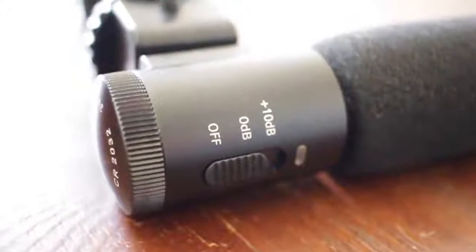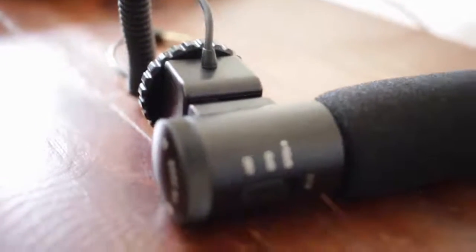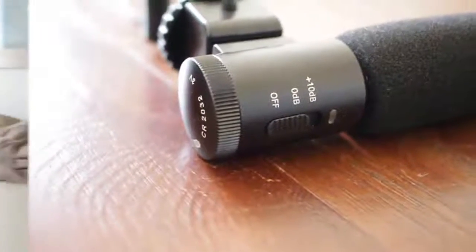And now guys, this is the external microphone. I think you can really tell a major difference — you don't really hear much background noise from my computer or from the air conditioner. It's a little deeper and the overall quality is much better.